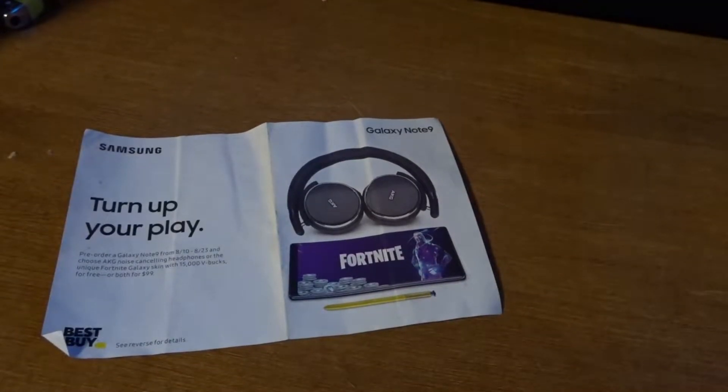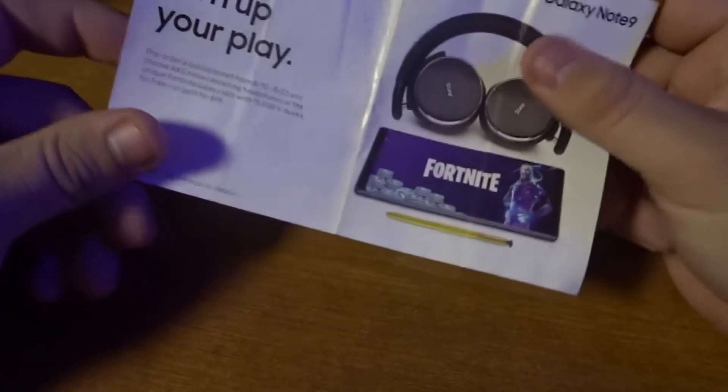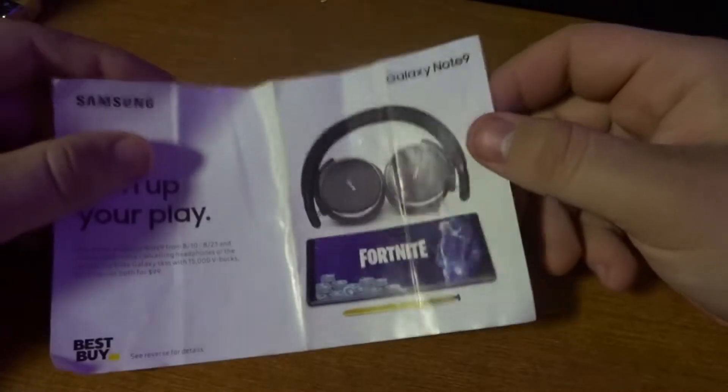Hey guys, it's Trevor, and today we're going to try something a little bit different on the channel. A thing that I learned quite a while back was origami. You're just going to take a scrap piece of whatever you need — this happens to be the promotion flyer from my Galaxy Note 9.